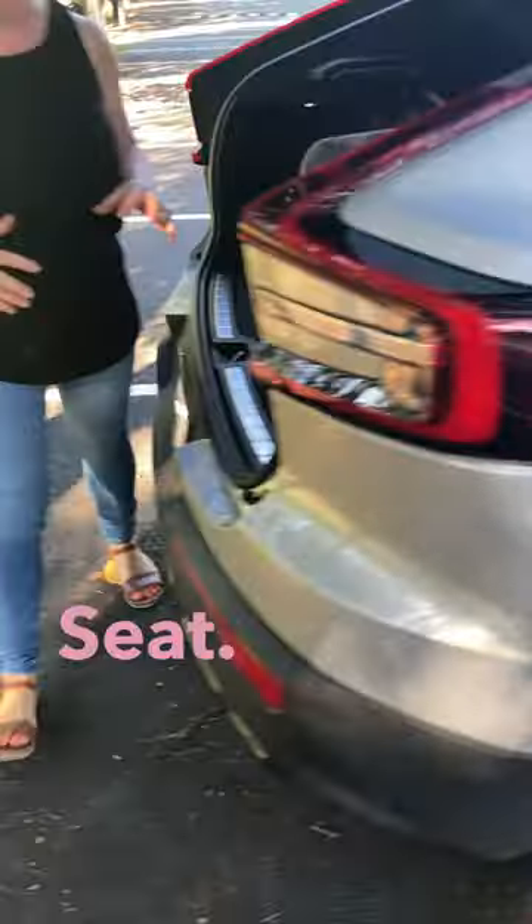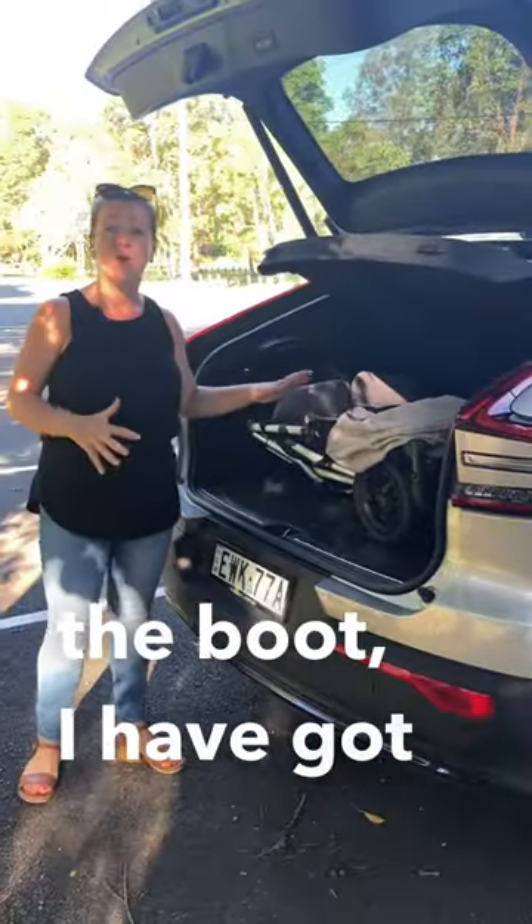I've got the Attainmore, Achievemore, and Versatile Folding Booster Seat. Around it in the boot I have got a twin pram.